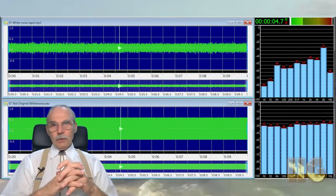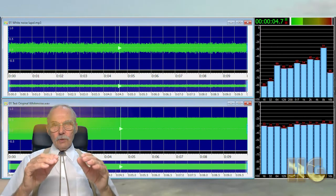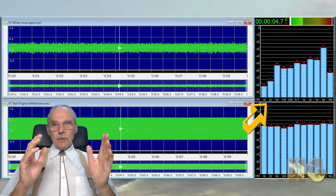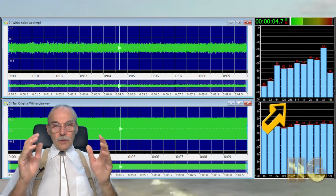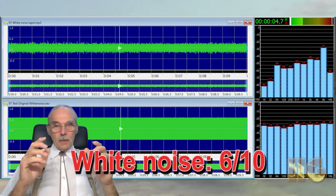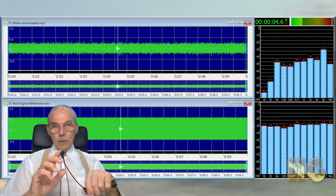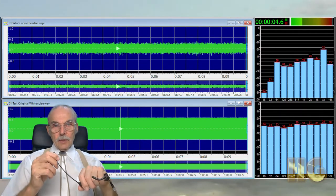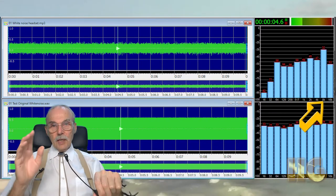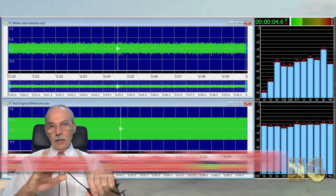On the comparison of the white noise, I gave the lapel mic a 6 out of 10, as the line is only flat from 70 Hz to 4 kHz. In the 17 to 35 Hz range it is non-existent, and there is a huge spike at 9 kHz. So I'm giving it a 6 out of 10. The headset, on the other hand — I'm doing all of these tests without the pop screen — shows a steady increase from 281 Hz to 4 kHz, and then spikes at 9 kHz. This makes the sound of recordings very thin and very tinny. So I'm only giving it a 5.5 out of 10.